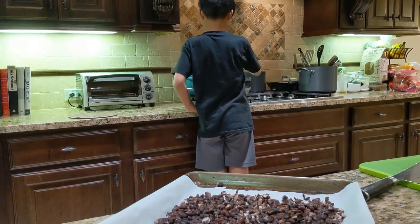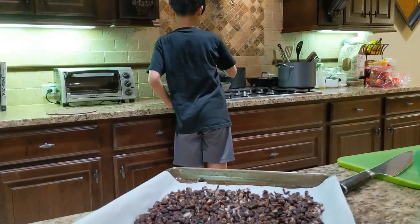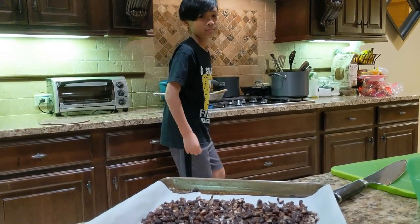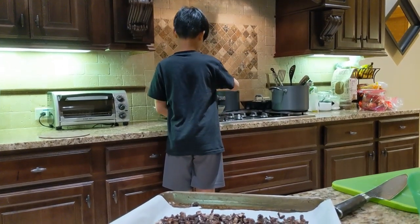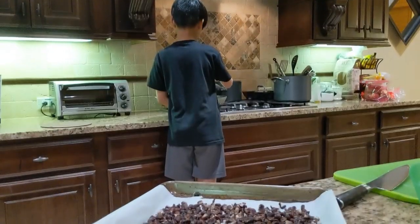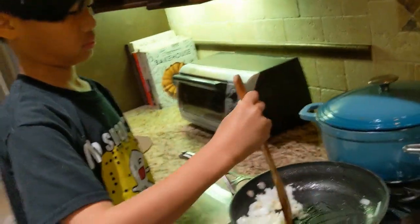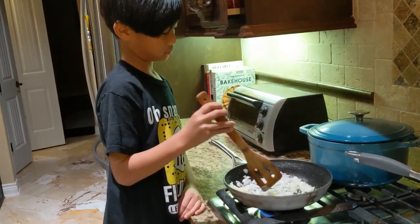Do you like the smell of garlic and onions being fried? I have taken two cans of black beans, drained them, rinsed them, and baked them for 15 minutes at 325 degrees in the oven to dry them out. Let's see how Collin is doing sautéing those garlic and onions. How's it smell? It's not strong yet.